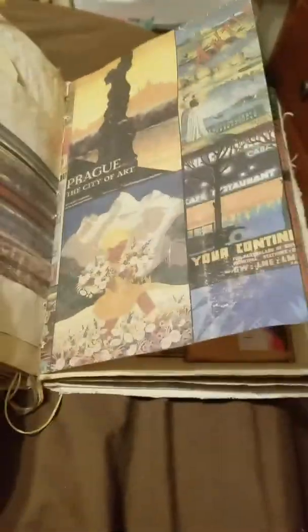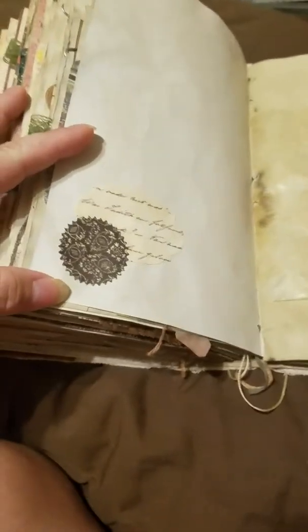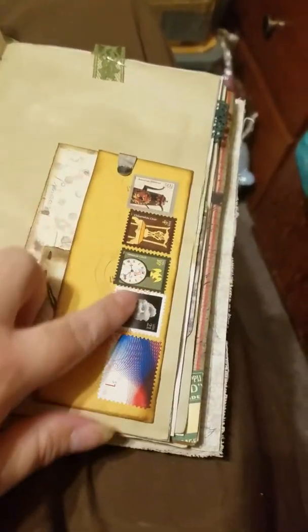A little flap here, another scrapbook page, a little die cut collage, some more wax paper.